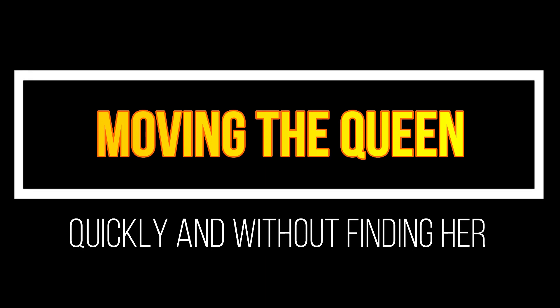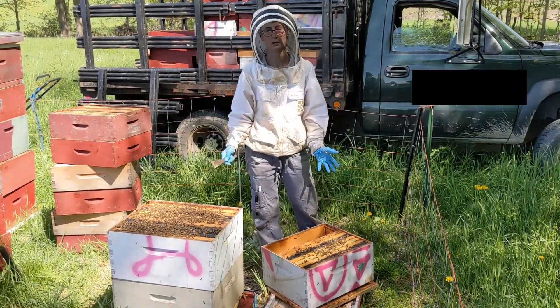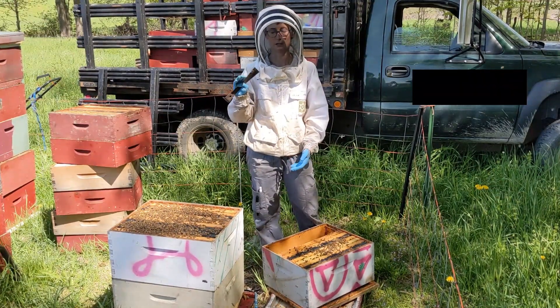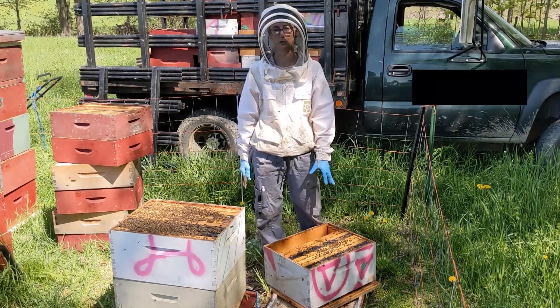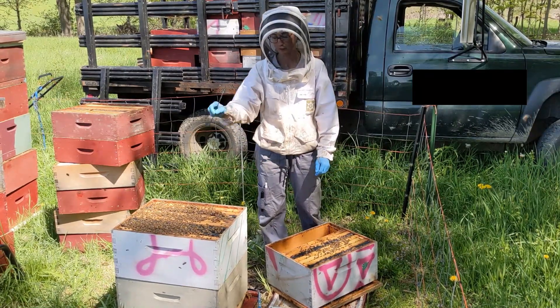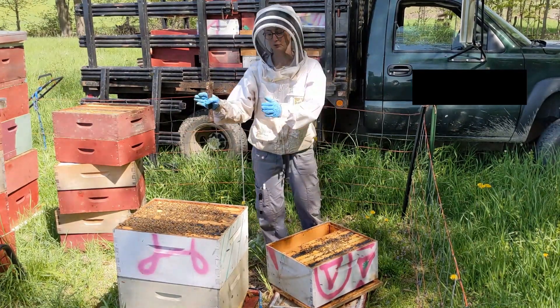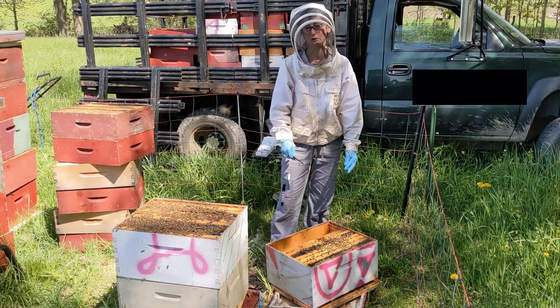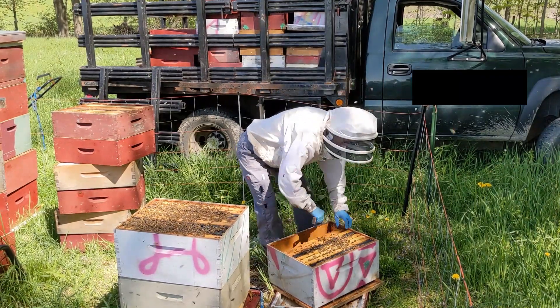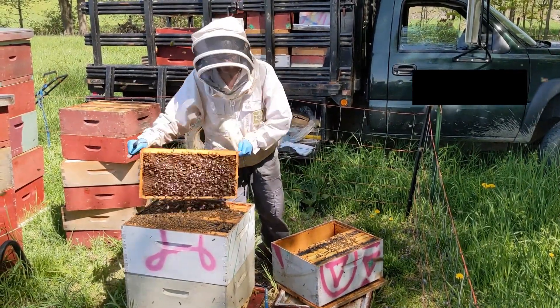Here's a way to quickly move the queen from one box to another without even finding her. This hive was three deeps and we want to make sure it's just two deeps, then we can have the third one, which has some brood in it, become a super. So instead of hunting for the queen, I'm just going to take every frame out and shake it into the brood chamber. If she's in here I might see her, or she might just get shaken in. I've already done three of the frames — I just wanted to show you that shake and help you understand the concept that you don't always have to search for your queen to move her down.